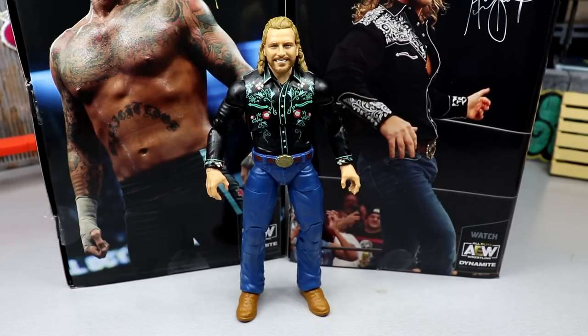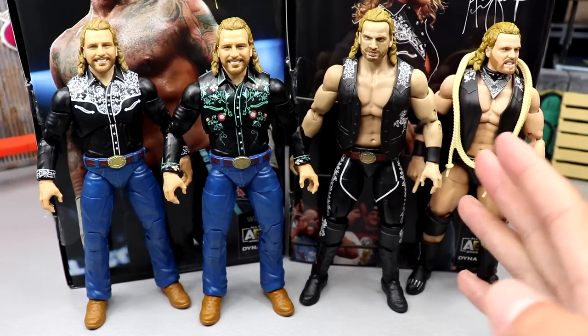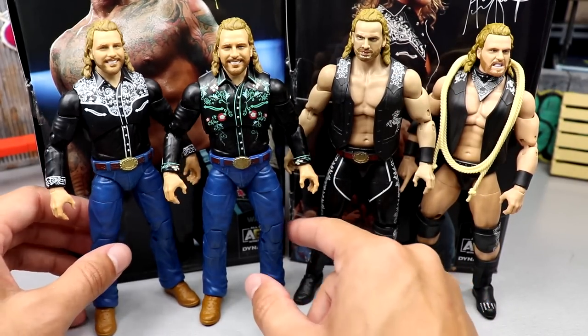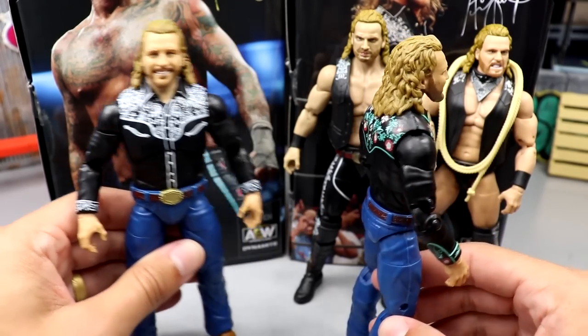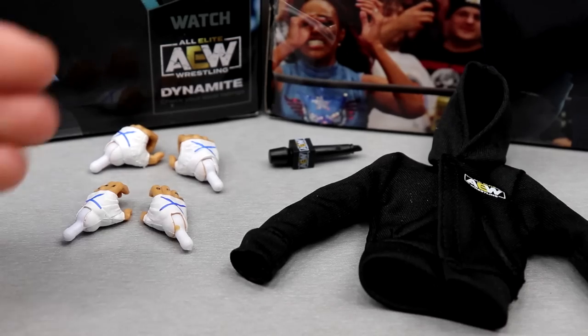For the Hangman figure comparisons: here's the unmatched series four on the left, the series five Walmart exclusive in the middle, and the unrivaled series number two on the far right - not including the chase which I have mint on card. I like all of these - I'm a big fan of Adam Page. You get three different head options and you can make shirtless versions. As you can see these are the exact same figure just repainted - shirt, pants, heads, everything is the same except for the deco. I think I'm team unmatched four over the Walmart exclusive, but let me know what you think.